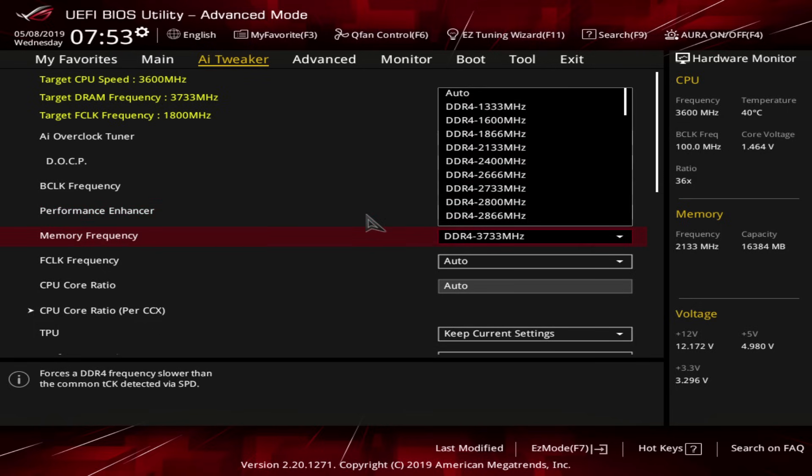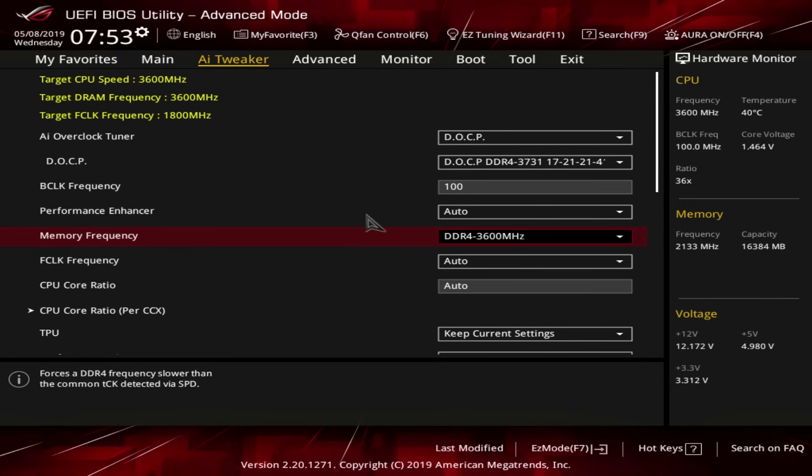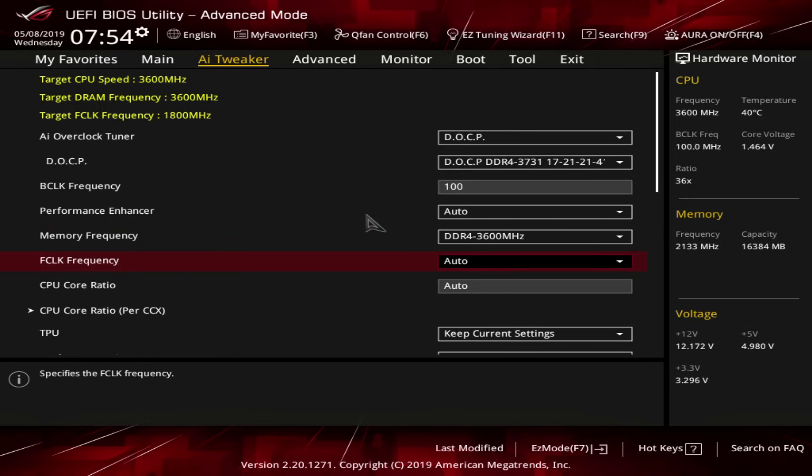So we're just going to set our memory frequency down to 3600 MHz. On paper, you could go out and buy a 4000 or 4133 MHz rated memory kit and then just force it down to 3600 MHz. By doing this, you basically put the memory back in sync with the infinity fabric, because the infinity fabric when left on auto will not go above 1800 MHz.